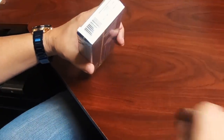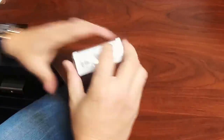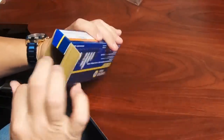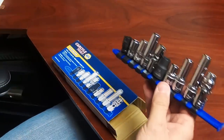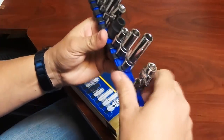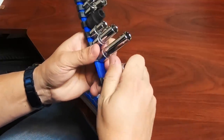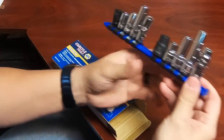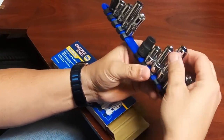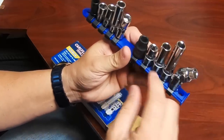So here we go, let's take a look and see what we got. Check that out — it even comes with its own socket rail with the clips. Going down the line here, five of them are three-eighths drives. You have your universal, your deep, your semi-deep, your shallow, and an impact.